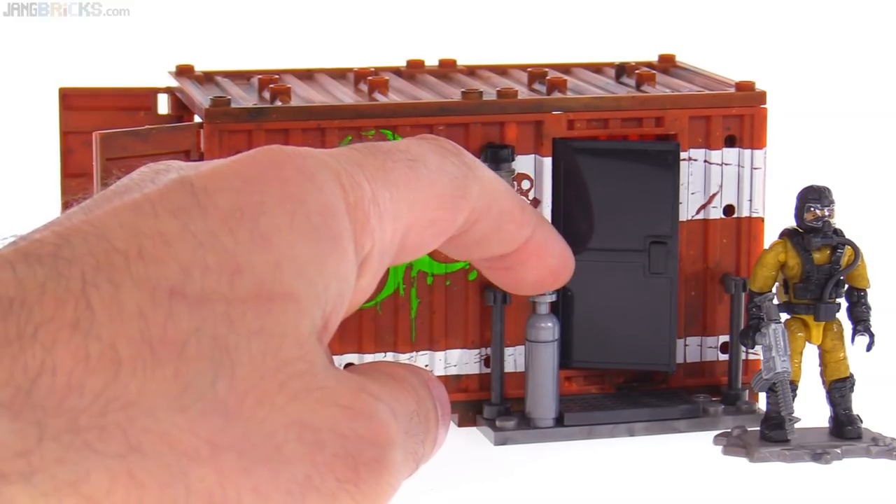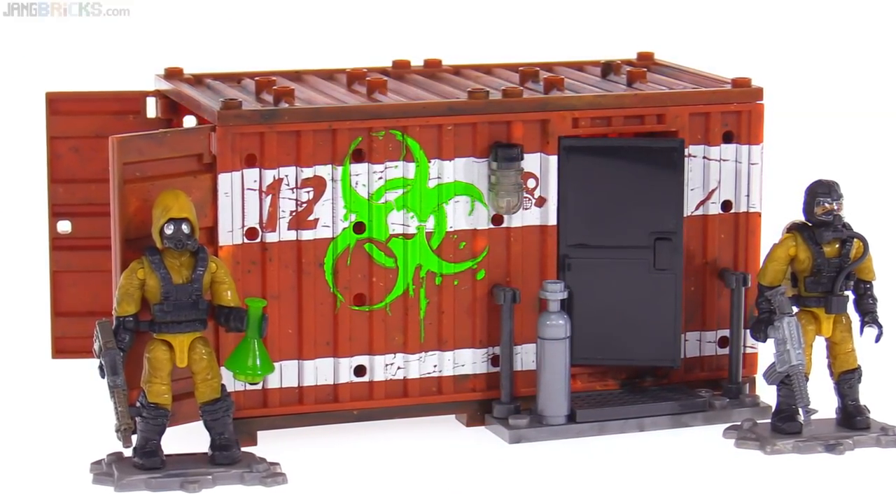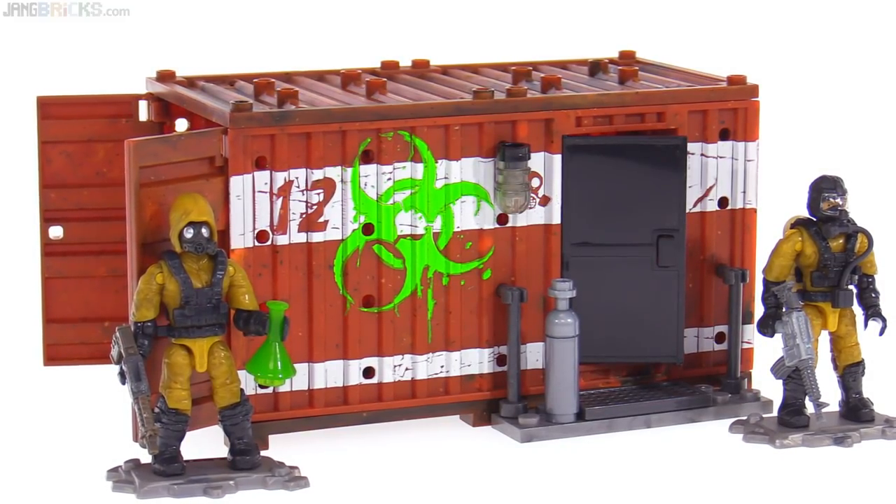This is a canister — a gas canister. It could be oxygen, or it could be something toxic. There's a light outside here as well — a nice, simple build.